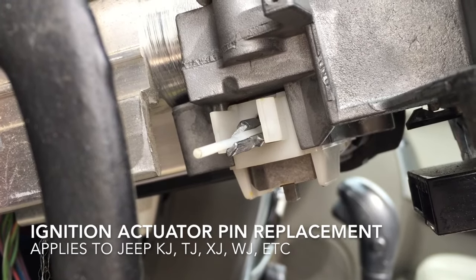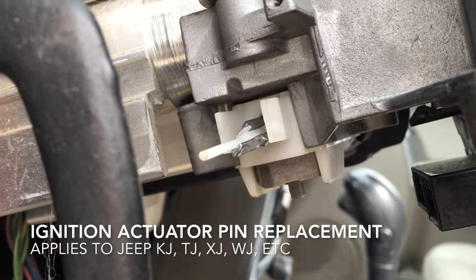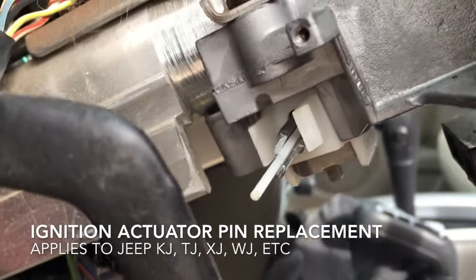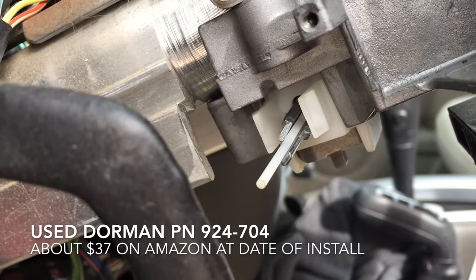I'm doing an ignition actuator pin replacement on a 2005 Jeep Liberty KJ. As you can see, that's what's underneath the actual ignition switch — you see that little bit of broken metal. That's what we need to replace in here.